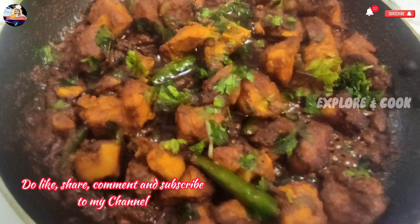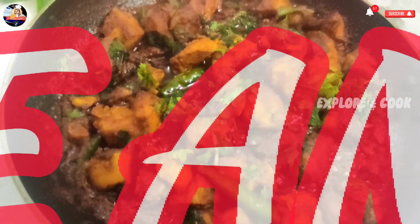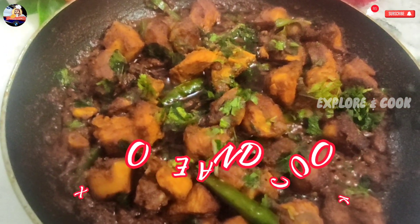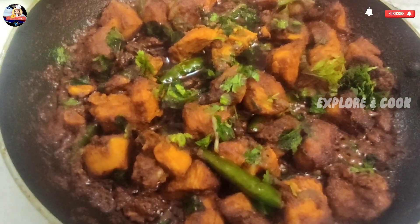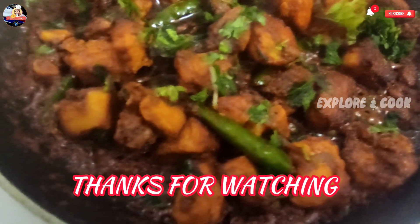Do like, share, comment, and subscribe to my channel. Explore and cook. Thanks for watching. Take care.